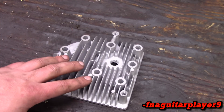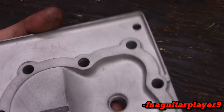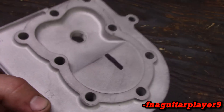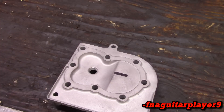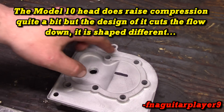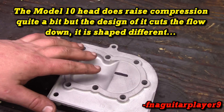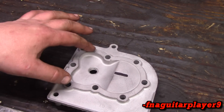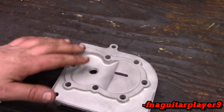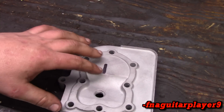This video is going to cover two things for flathead engines. This is a five horse Briggs I'm building, so this is the head — a brand new head, new old stock. It is a model 13 head. Some people will tell you to use a model 10 head to raise compression because that's for a four horsepower — the bolt pattern is the same, but the combustion chamber is made completely different. It raises compression, which is usually a good thing, but on flatheads you want as much flow as possible. You're better off having more flow than more compression on flatheads.